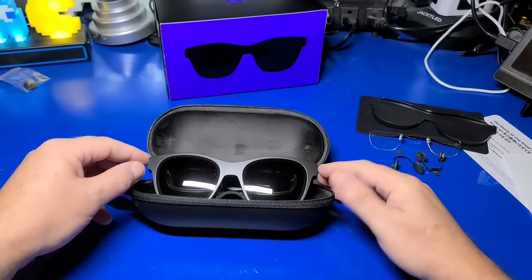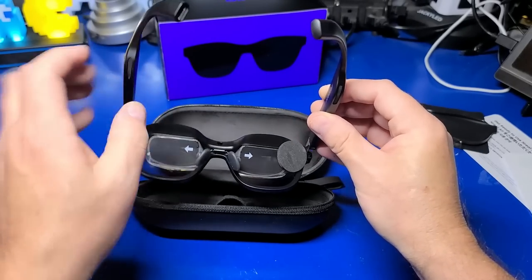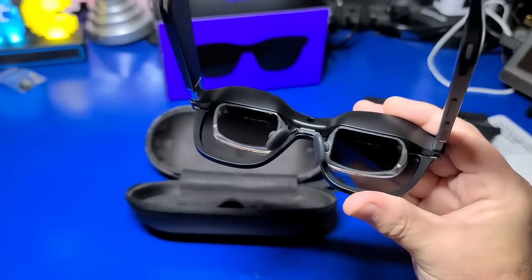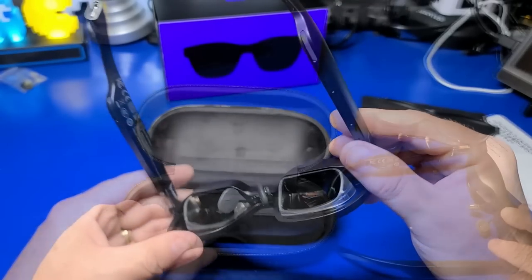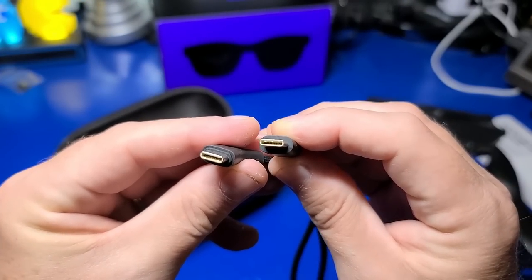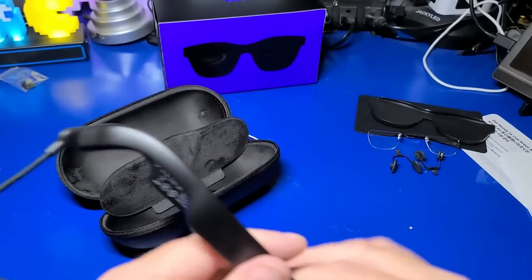At first glance they may look like a fairly typical pair of glasses, but flip them around and things are noticeably different. Each lens is a 3840x1080p OLED display and can project a 130-inch screen in air casting mode — which is the mode used by the Steam Deck. There are two speakers and a dual microphone array. Internally it has an accelerometer, gyroscope, magnetometer, and proximity sensor. There is also a USB-C to USB-C cable for connecting to any device that supports USB-C DP output, such as some cell phones, some computers, the Nintendo Switch, and of course the Steam Deck.